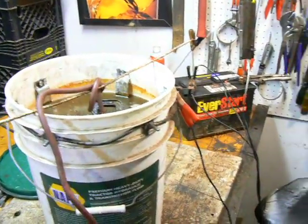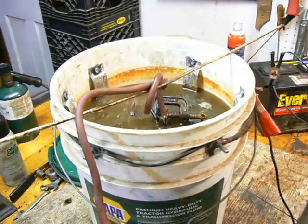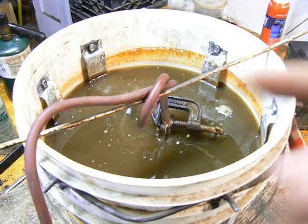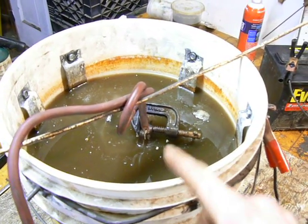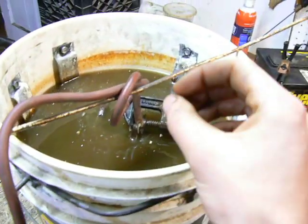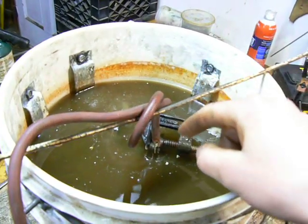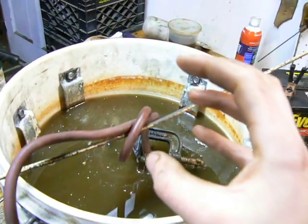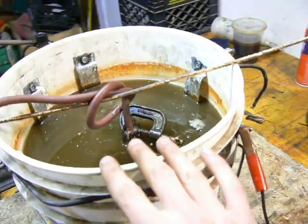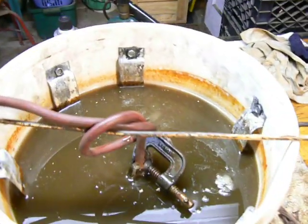Basically it uses the flow of electrical current to break off the rust particles from your part. It's electrolysis — you're turning water, which is water mixed with something else, into hydrogen and oxygen, which you've probably done in science class before. When that bubble pops off, it has some force to it and it breaks off a little flake of rust. I'm probably not explaining it perfectly well, but you can go online and find other websites that will explain it better than I can.